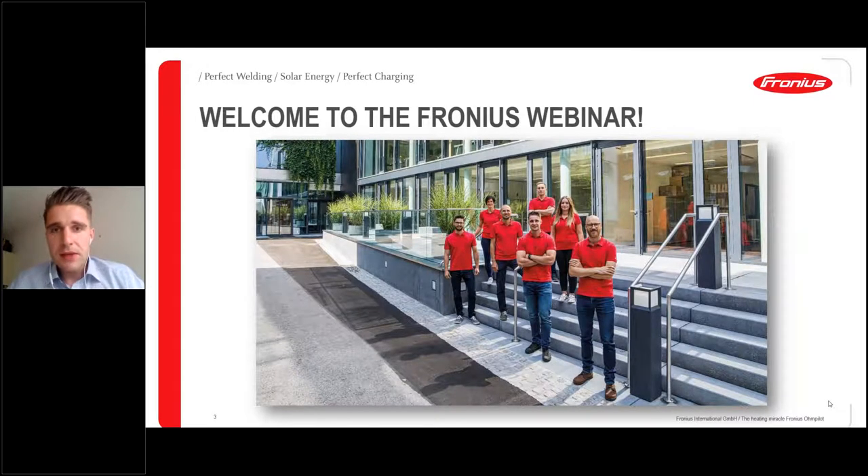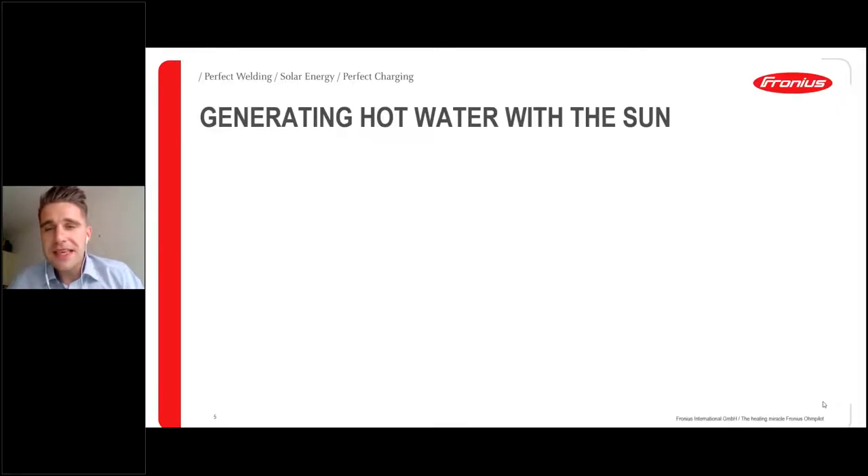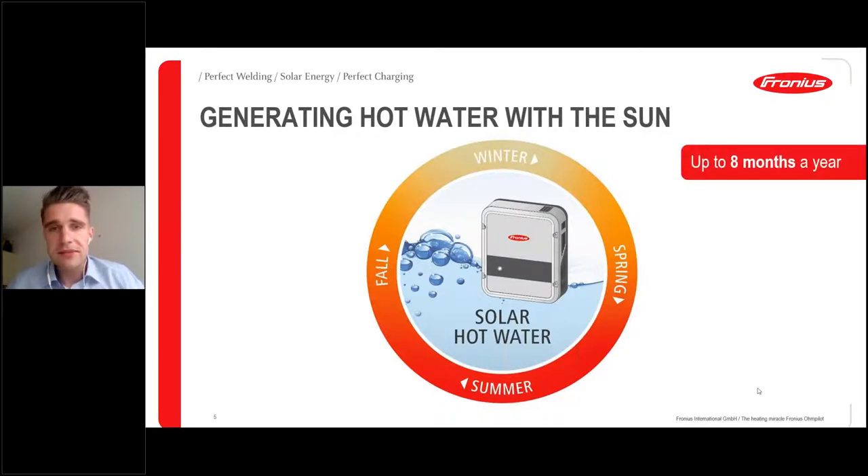Wouldn't it be nice if the main heating system is not needed? That's the first thought I'd like to give you, and I think everybody would admit to this. From Fronius, we have the appropriate solution with our Fronius Ohm Pilot — it is possible up to eight months in central Europe, and in regions with higher irradiation even more, to make hot water out of your solar PV system without any main heating system.